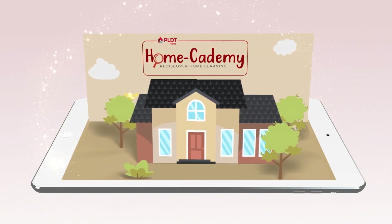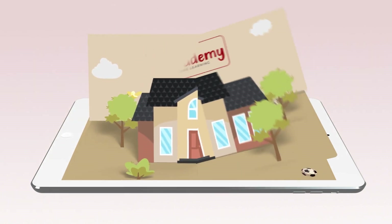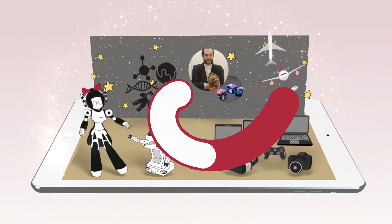Rediscover home learning with PLDT Home Academy. Learn science with Mind Movers and Tinker with Tech.